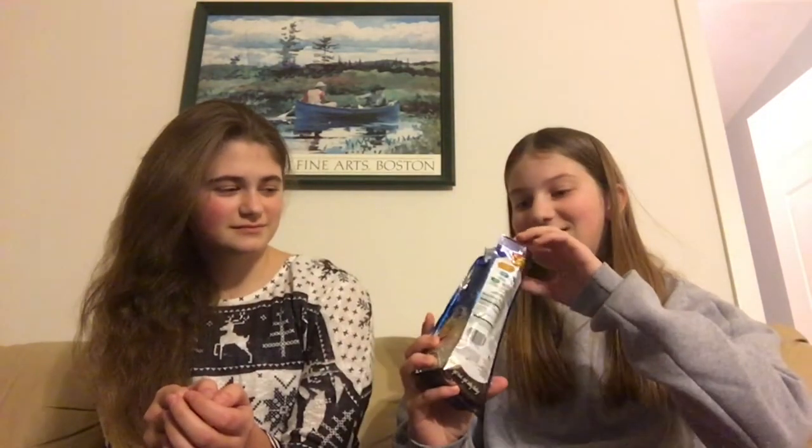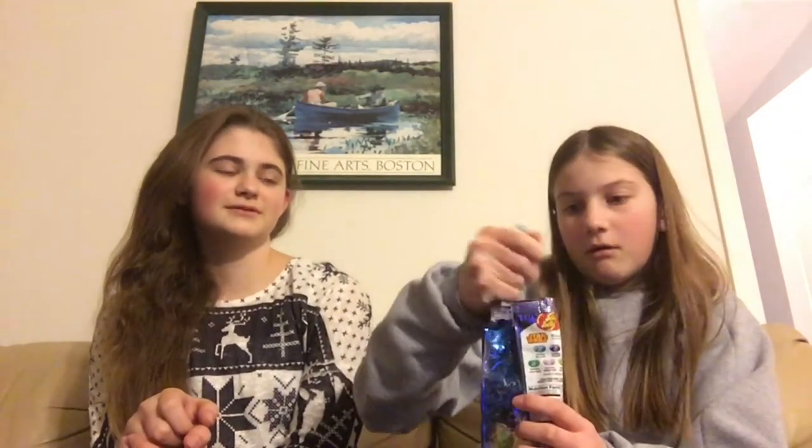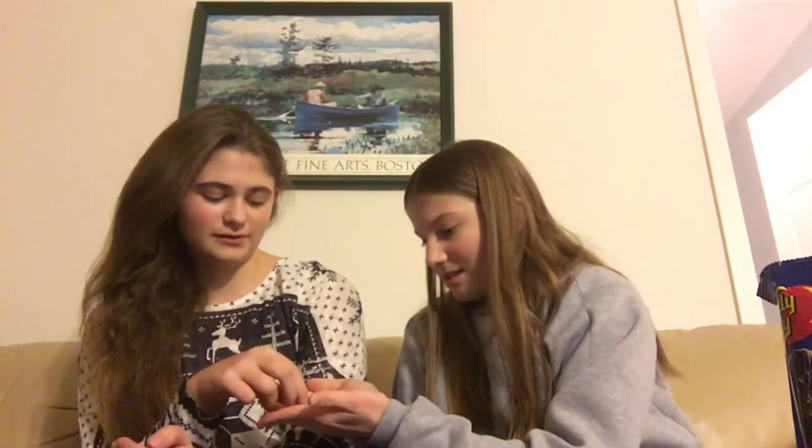Let's crack them open. They smell really strong - oh, they smell like Skittles! Yeah, they smell like Skittles. Do you want to do light blue first? Light blue, yeah. Okay so this is the one we're doing first, it's light blue. We're going to guess what flavor it is, we won't look at the list.